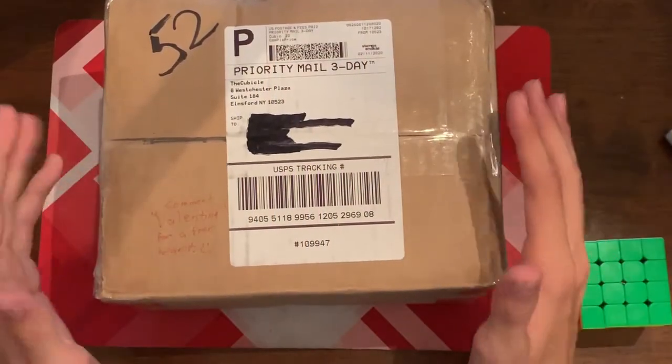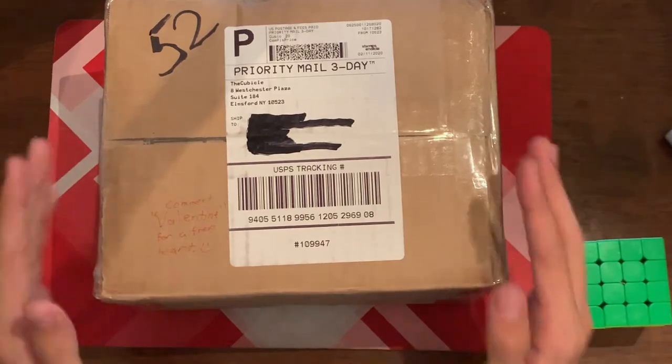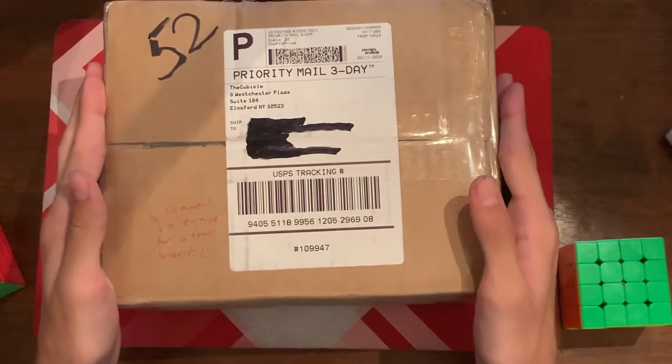Hey everyone! Sorry I haven't uploaded for a while, but this is a Valentine's unboxing. I'm actually not sure what's in it, so let's open it up and see what's inside.